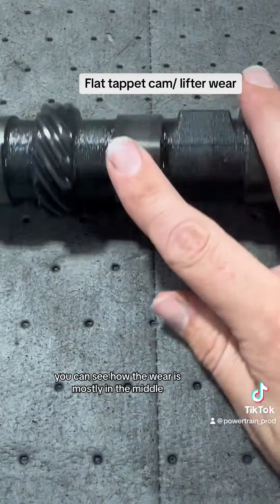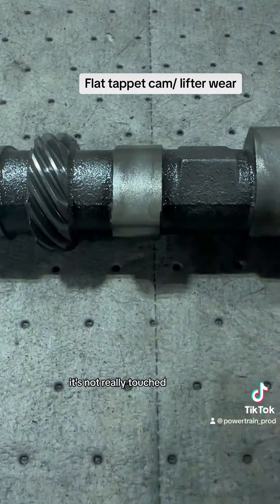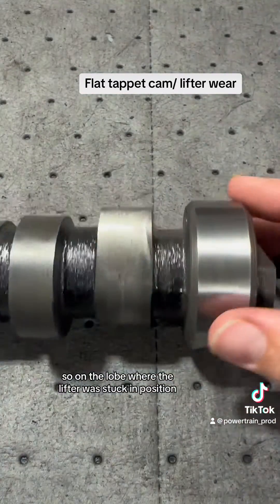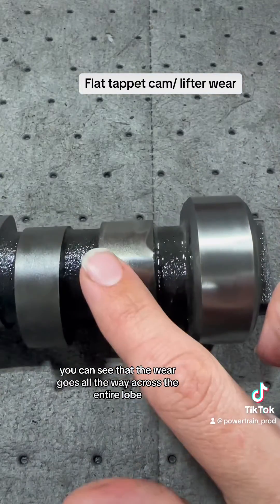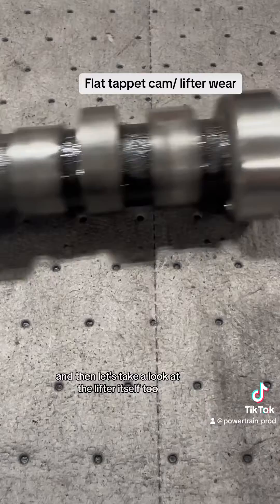Here is some normal cam wear on this lobe — you can see how the wear is mostly in the middle and then on the outside it's not really touched. On the lobe where the lifter was stuck in position, you can see that the wear goes all the way across the entire lobe.